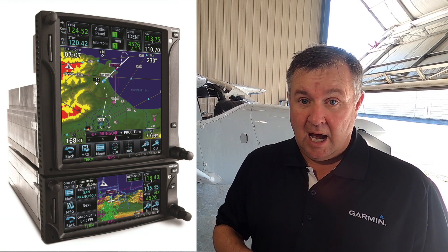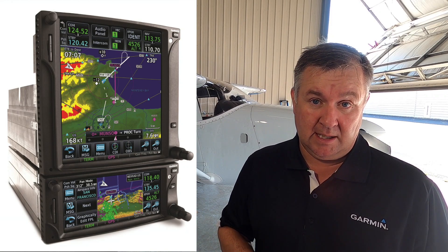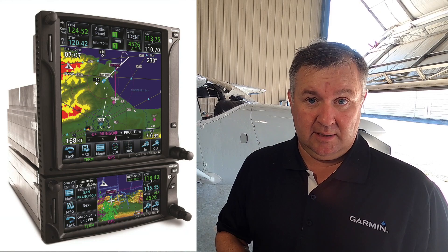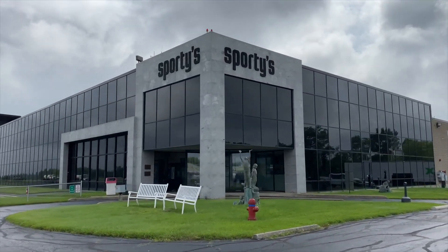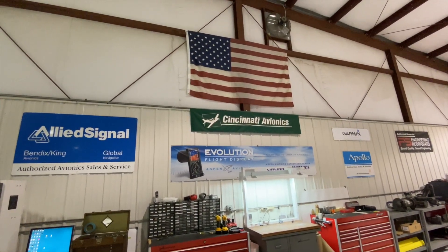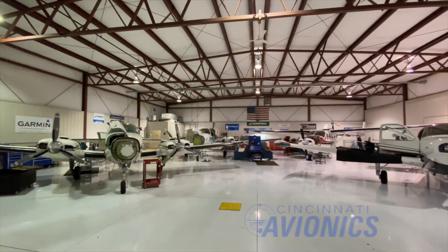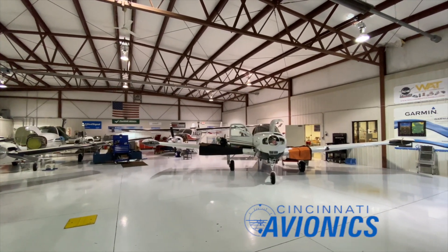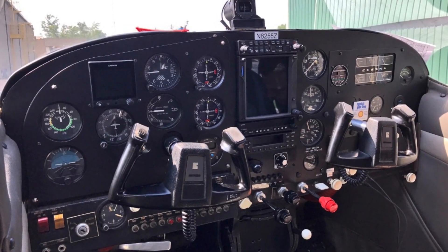I pulled out the 430 and opted for a 750. If you're on the fence and have the real estate to go from a 650 to a 750, I was very close to just putting in a 650 and saving money — I'm so glad I didn't. The shop I went with is affiliated with Sporty's out in Ohio. They have an avionics shop that's been there nearly 25 years, and they were very good at educating me on what to put in this aircraft.